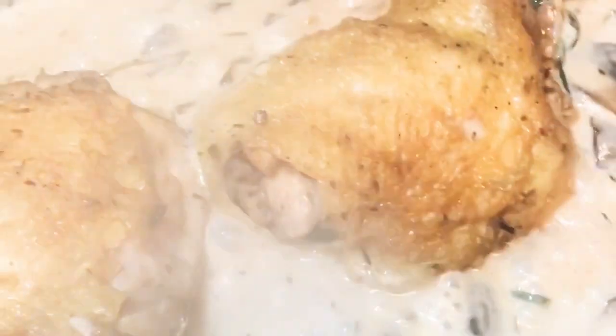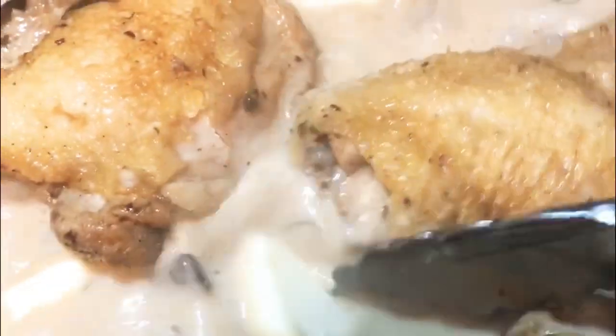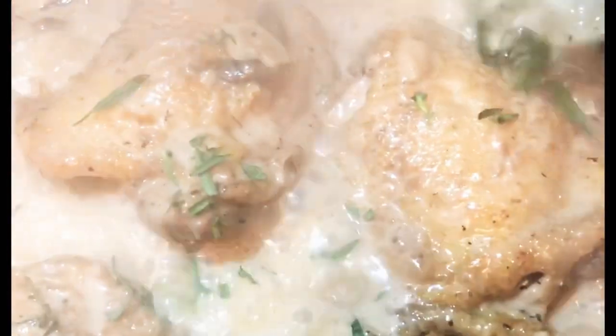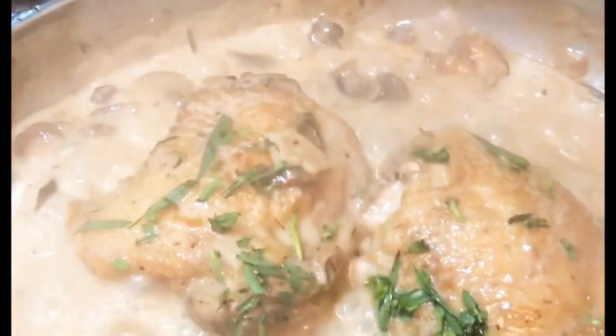We're gonna stir that in a bit and put our chicken thighs back in so they can get nice and coated in that heavy cream sauce. We're gonna allow that sauce to reduce again until it's about nappe — which means coating the back of a spoon. I like mine a little bit thicker than nappe. Then I'm gonna add a couple of knobs of butter at the end to finish off my sauce — it gives it a nice sheen and a nice velvety texture. Then add in whatever fresh tarragon you have left. Tarragon has a nice licorice-y flavor that goes really well with chicken and with lemon.